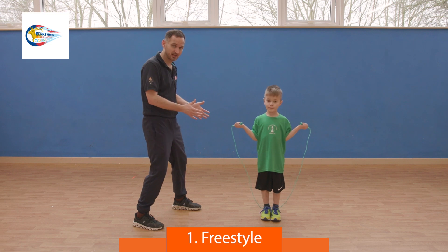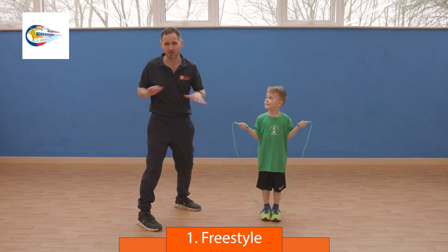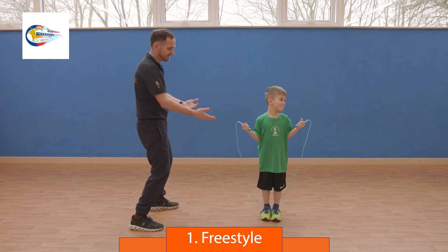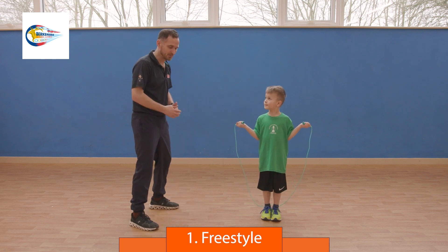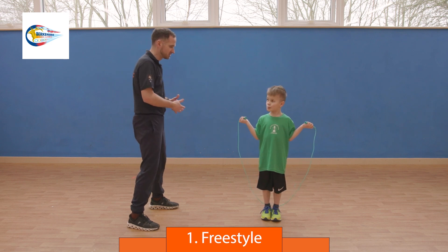First, we have a child doing the freestyle skip, which is 10 seconds. They can skip in any way they want, just getting over the rope. Feet are together, they turn the rope over their head as it hits — either running or single bouncing, whatever they want to do.